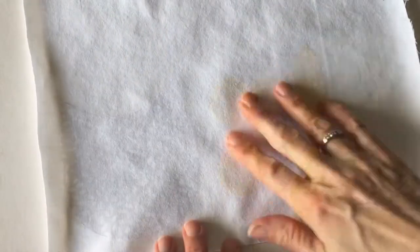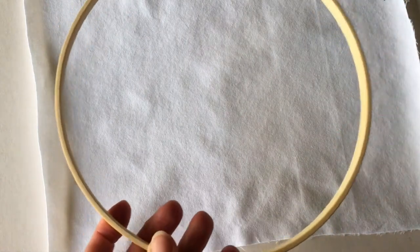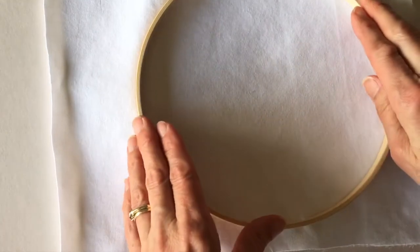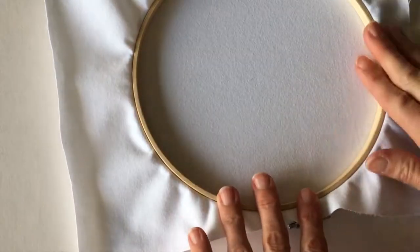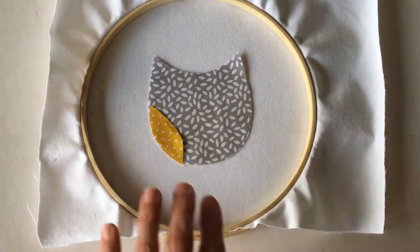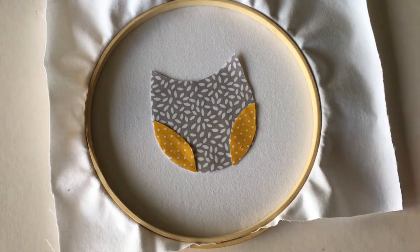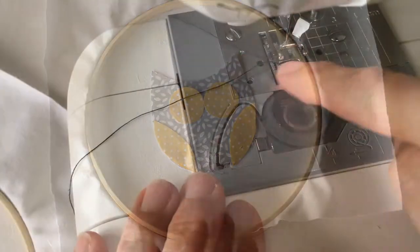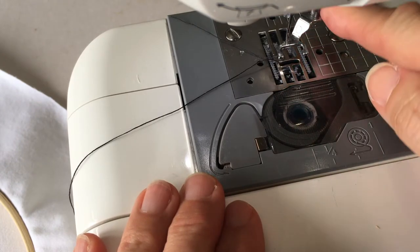Cut the shapes out carefully. Cut the cream or white fabric and hoop it up using the larger outside hoop at the bottom and the smaller hoop into the centre. Place your shapes into the centre of the hoop with all the layers going into their correct positions. Make sure the sewing machine is set up, the feed dogs down or covered, and the embroidery foot attached.